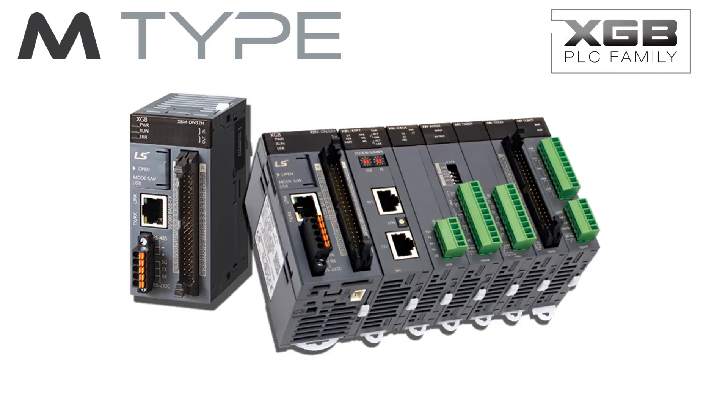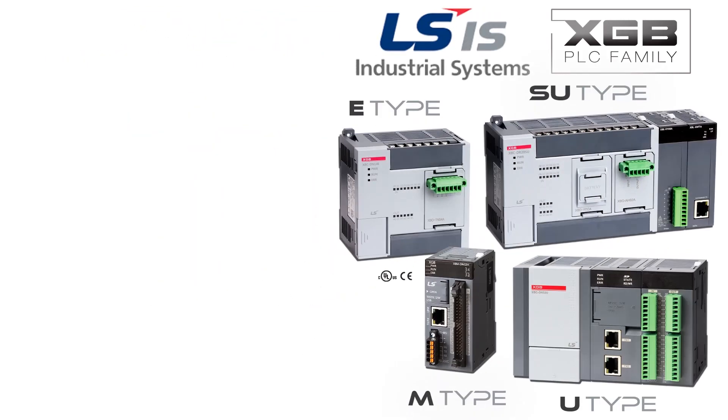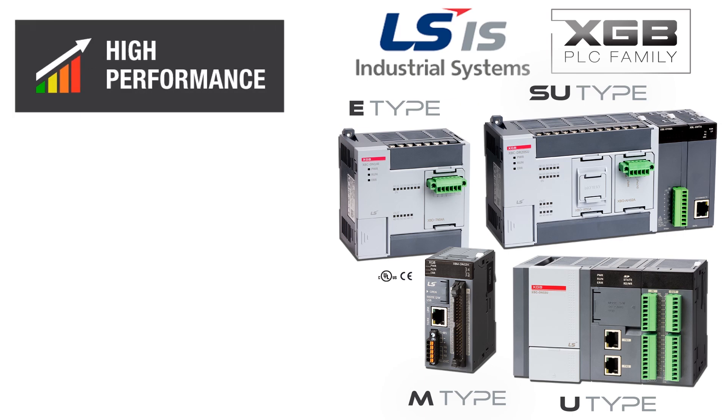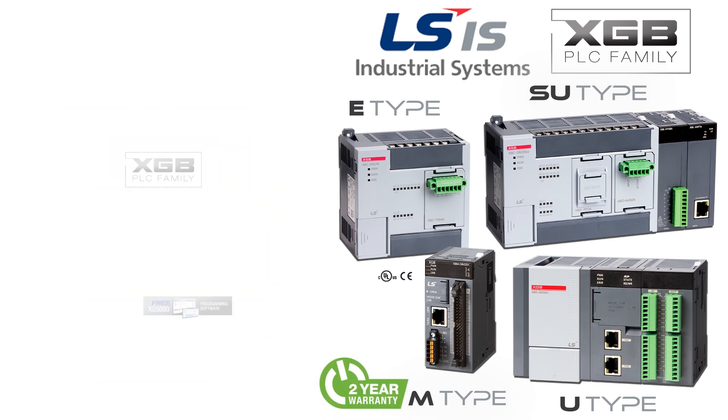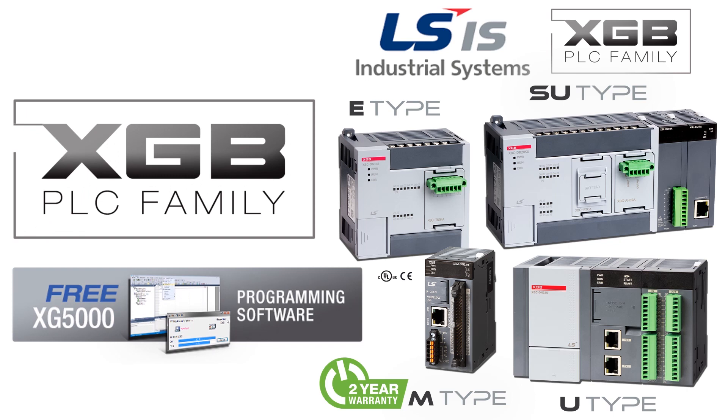The M-Type PLC is just one of the four control groups in the XGB family offered by FactoryMation. From simple machine control to advanced process architecture, the XGB PLC family has a PLC for your application. When your PLC project calls for a high-performance PLC with robust functionality in a compact design and at maximum value, the LS Industrial Systems XGB family of PLCs and XG5000 programming software is the optimum choice for your next control system.